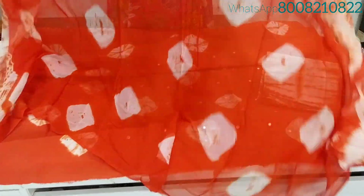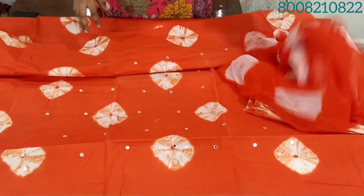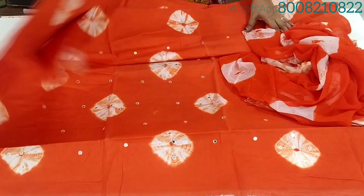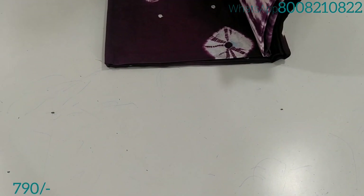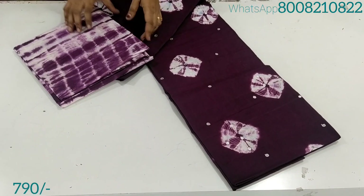The other design features decorative edges with the same design pattern, and the dress material cost is only $7.90 with free shipping. The price is a wholesale price, offered at cost-to-sell pricing.